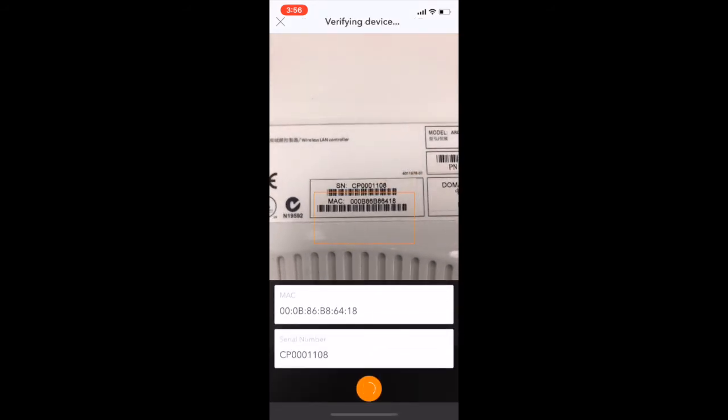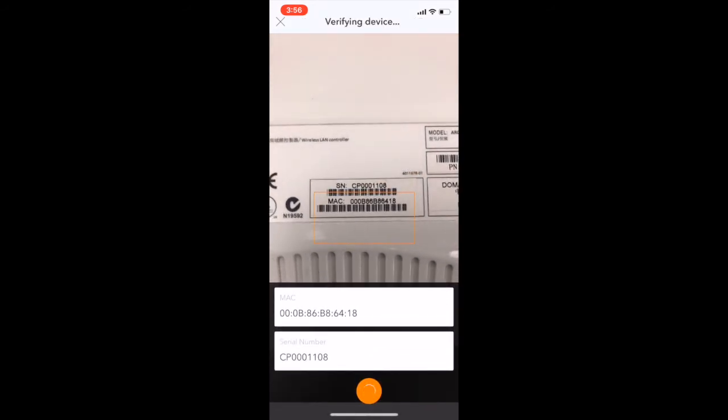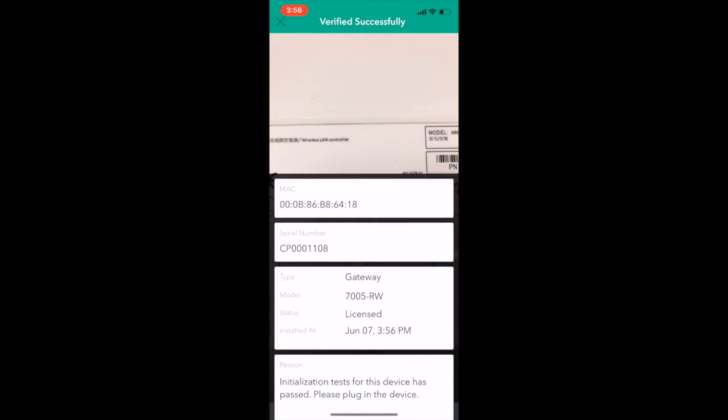The app then verifies with Aruba Central that the specific device matches the location it was deployed for, ensures all subscriptions are valid, and then initiates the provisioning process.